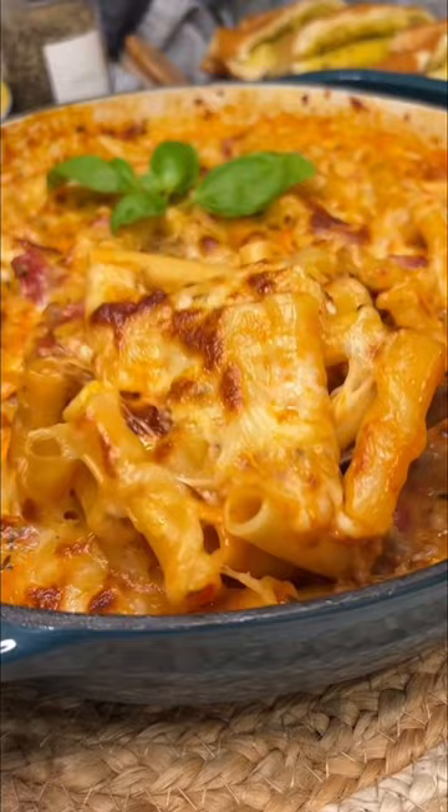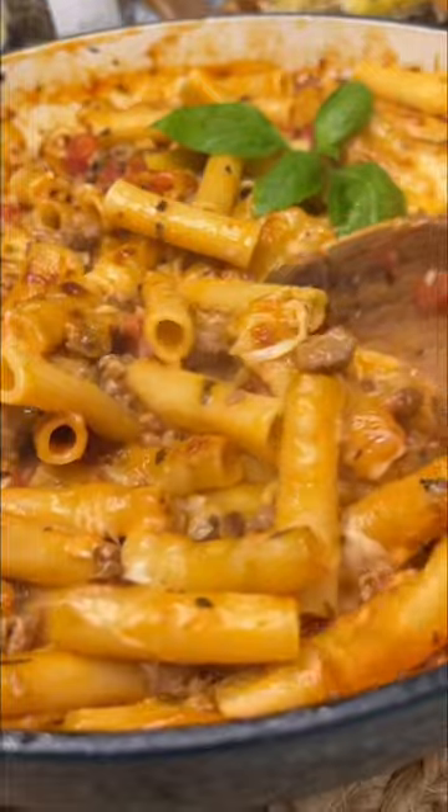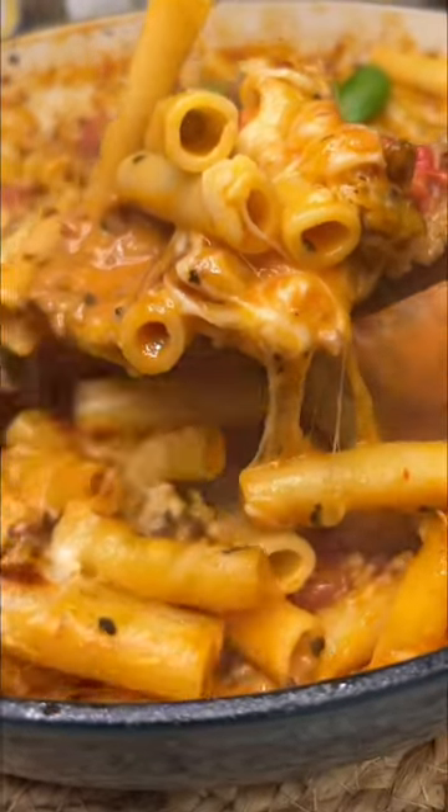I mean, just look at this cheese. Wasn't that easy? A delicious meal in under 30 minutes. We serve it with a side salad and garlic bread. Enjoy!